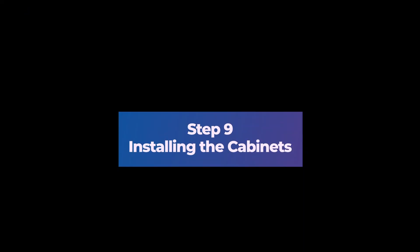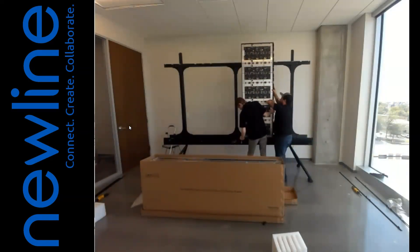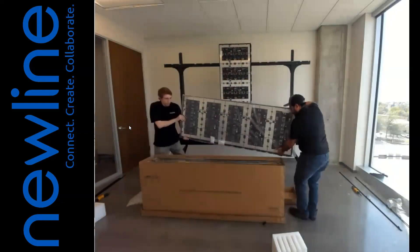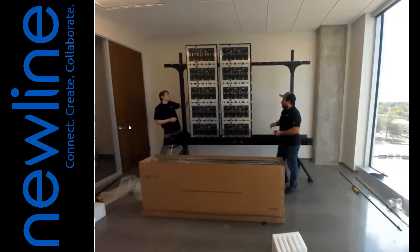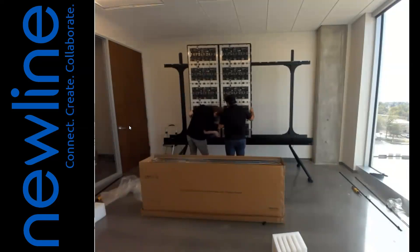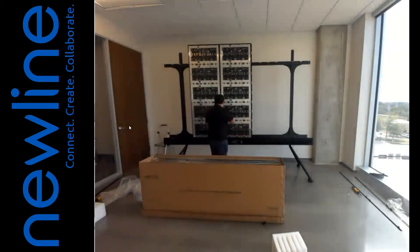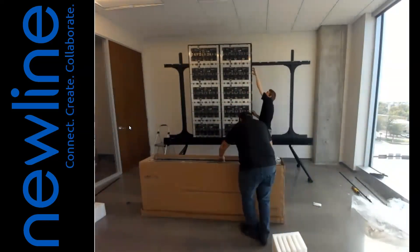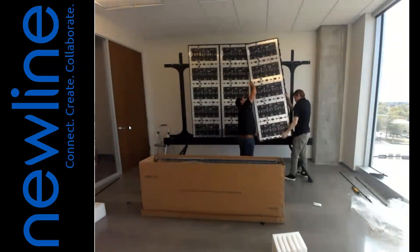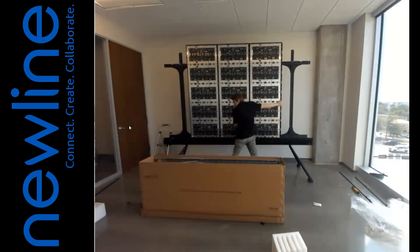Step 9: Installing the Cabinets. 1. Open the box that contains the cabinets. The cabinet positions from left to right are A, B, C, D, and E. The cabinets in the box are labeled as such. 2. Remove the middle C cabinet from the box first. 3. Install the C cabinet by lifting it high enough to seat the stepped screws into the upper rack beams. 4. Slide the cabinet carefully to the middle of the frame, making sure not to pinch the cables pulled from the top of the soundbar. 5. Repeat the process with cabinet B, installing to the left of cabinet C.